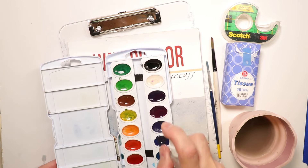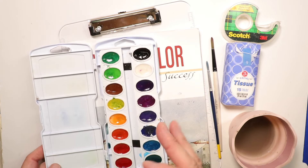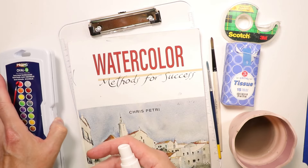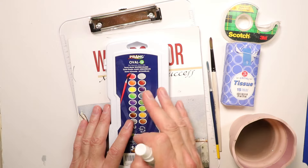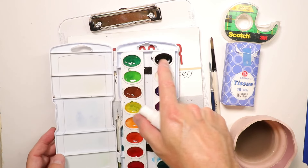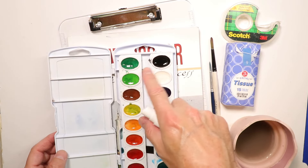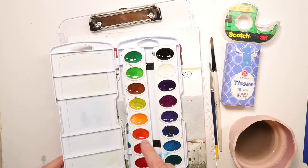The first thing I want to mention is the palette I use — the Prang Oval 16 set. Extremely affordable, great paints. All you have to do is use a water spritzer bottle and spritz these paints just a little bit and they become activated. You're able to work immediately with no waiting time. When you're done painting for the session, you just close the palette. The next time you pick it back up, open it, spritz a little bit of fresh clean water onto your paints and they're ready to go. This is a great palette for beginners.